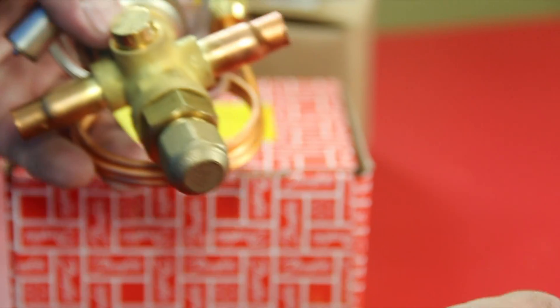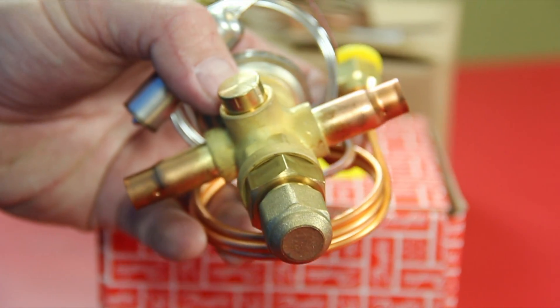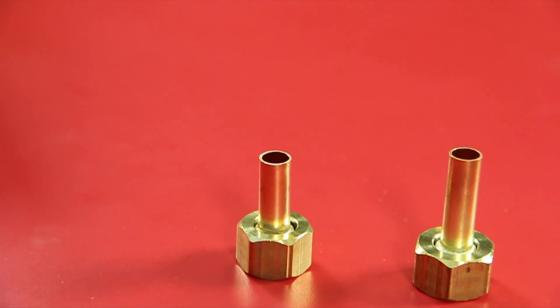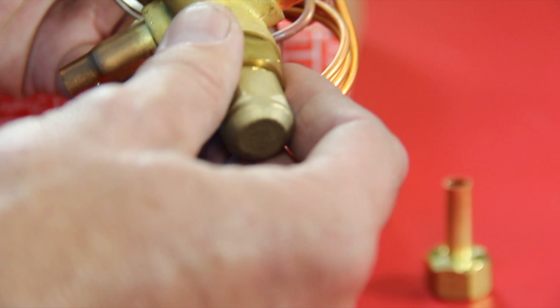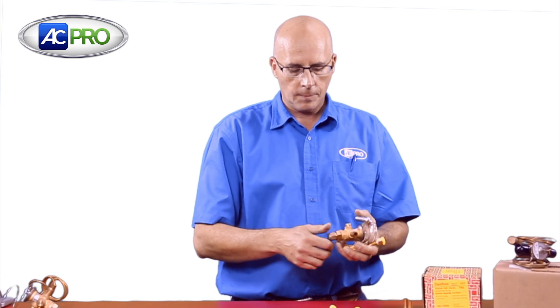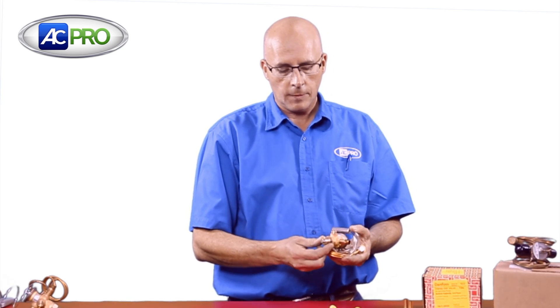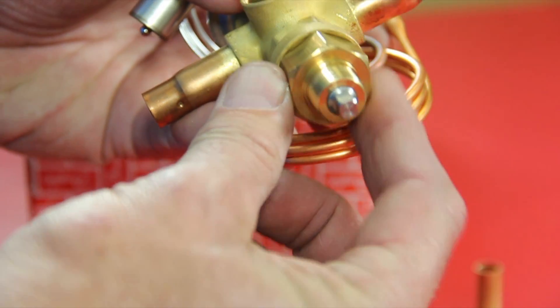It comes with no fittings attached, so there's a little more work to install, but you have more options. It comes with flare and flare-equip fittings, which gives you more versatility, making it a good universal valve. It has an adjustment here at the base for the superheat, which will help you dial that in.